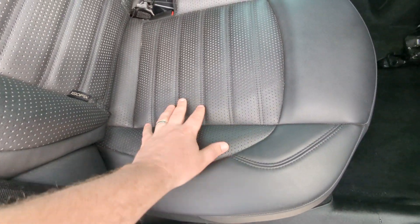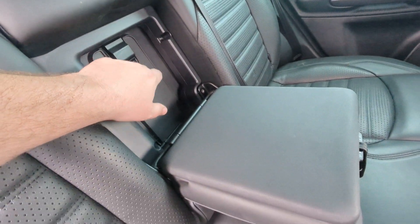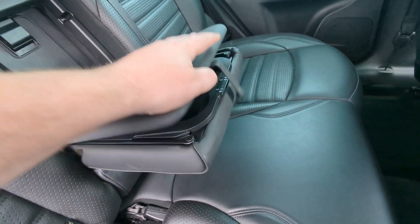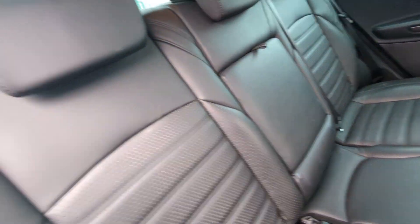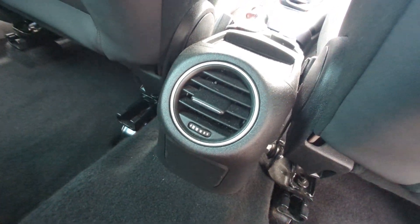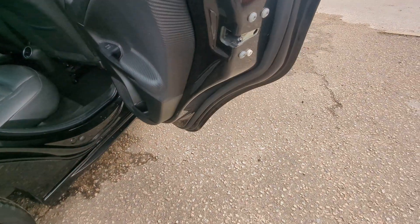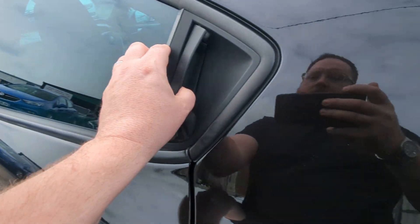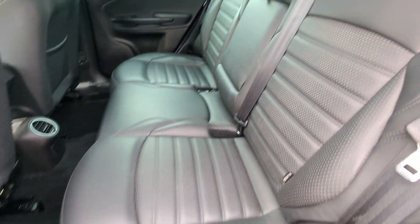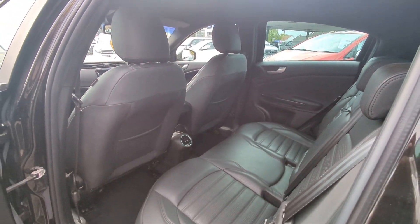All black leather - solid on the outside and perforated on the centre sections. Isofix points for your two outer rear seats. That's the load through that I showed you from the other side. If you're not using the middle seat, you've got this storage area and cup holder combination that you can utilise - that folds back up into there. All black on the headlining. Heater vents there as well. Magazine holders in the back of the seats. You've also got your child locks just tucked away there. All three headrests present along the back there.